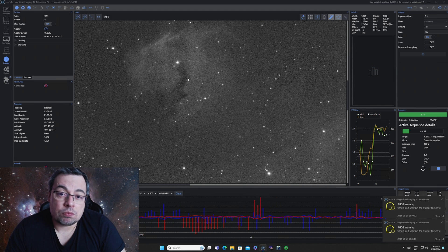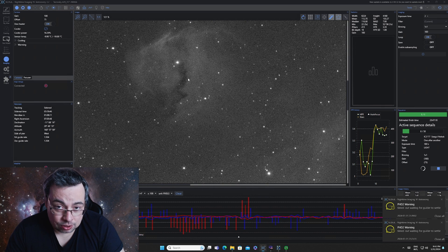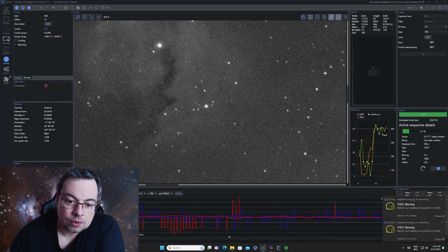Minus 10 degrees Celsius already gives very good results — we don't have a lot of hot noise. The simplest approach is just to shoot at minus 10 all the time. Or if you travel and have a weaker power source, you could go to minus 5. But minus 10 works very well.